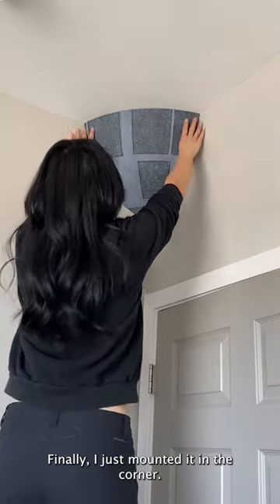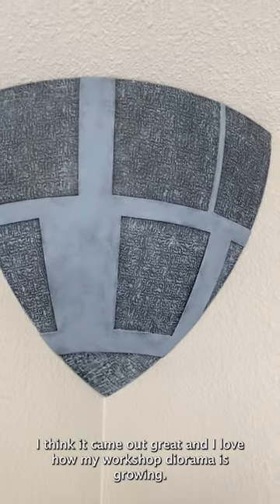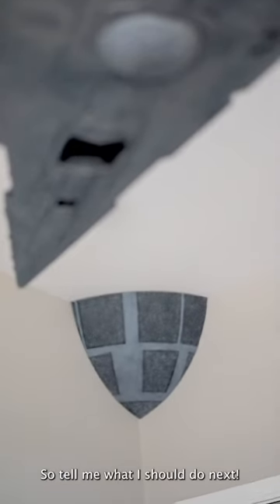Finally, I just mounted it in the corner. I think it came out great, and I love how my workshop diorama is growing, so tell me what I should do next.